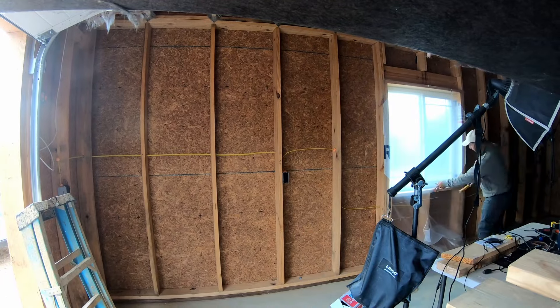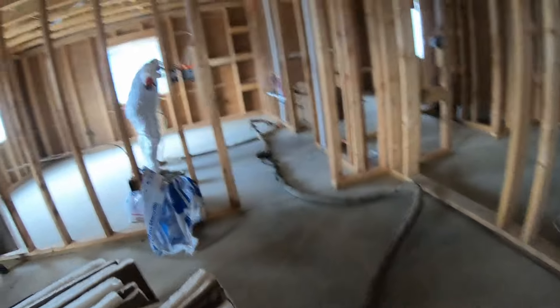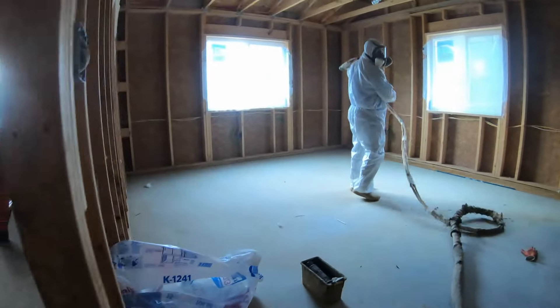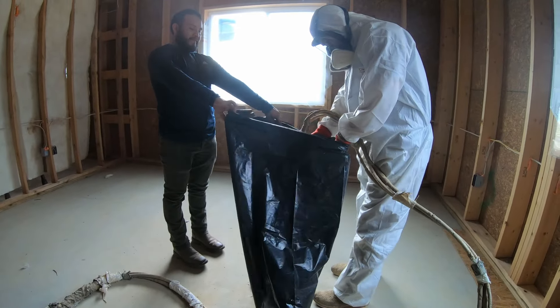To kick things off we got the windows all plastered off along with all the doors, then set up some plastic on the floor so that when we do the spray it's not going to get on the concrete. First thing we had to do was test the batch to make sure all the mixture was good, and then we can start spraying it on the walls.